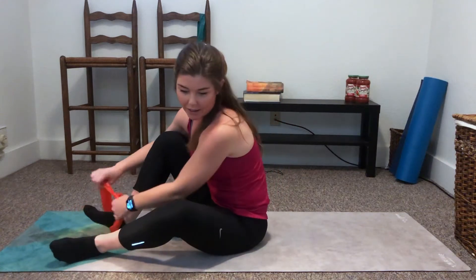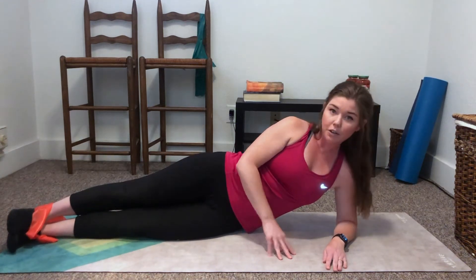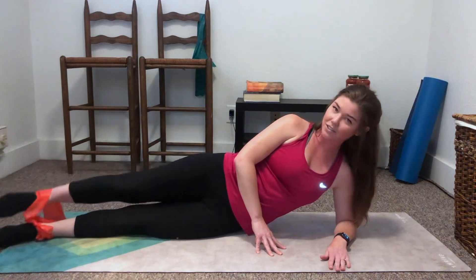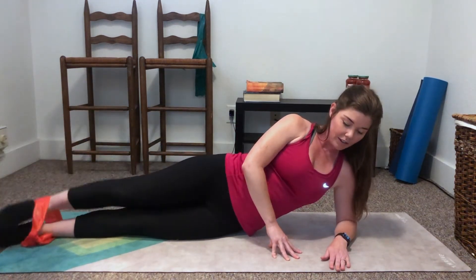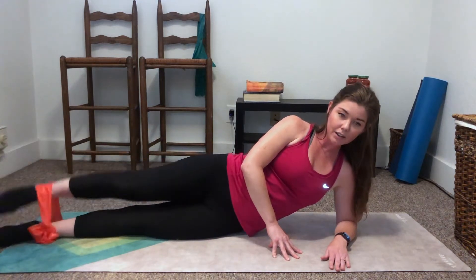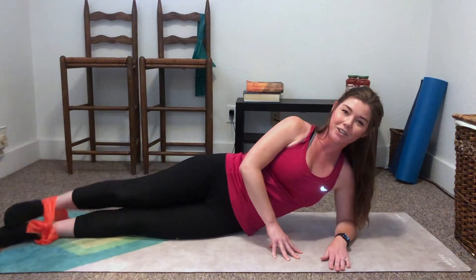Next we've got leg lifts. This time the band is going to go around our ankles. Coming back down onto the mat. Start with one side and then the other. We're going to try to keep our toes pointed forward, sitting nice and tall. We're just going to lift one leg and then drop it. We've got 12 and then be ready for a pulse. 12, nice and slow — 11, 10, 9 — make sure you have a nice straight line with your body — 8, 7, 6, 5, 4, 3, 2, and 1. Then 10 pulses: 10, 9, 8, 7, 6, 5, 4, 3, 2, 1. And relax. Nice job.